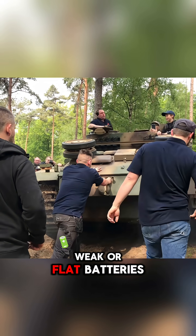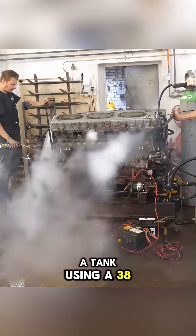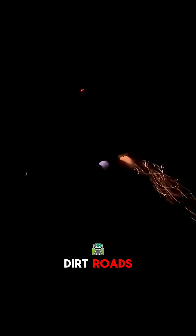This way, even with weak or flat batteries, starting was still possible. A tank using a 38-liter V12 can consume about 500 liters of gasoline per 100 kilometers on dirt roads.